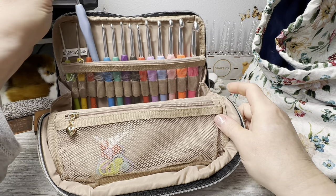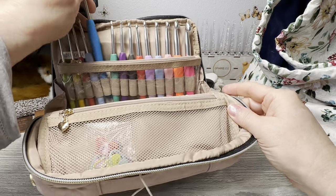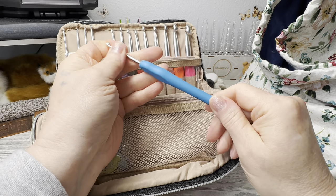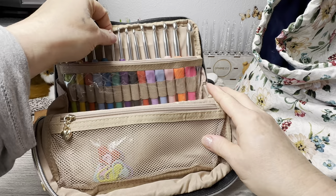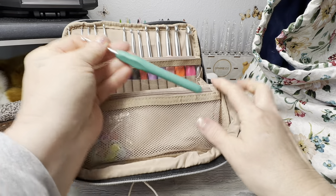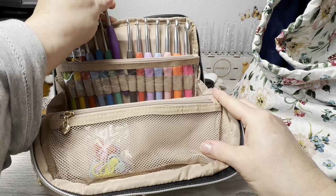I will link below what I paid, but I think the bag is worth at least half of that. The hooks are just a nice added bonus, especially if you don't have enough - but if you've been watching my videos recently, you know I definitely have enough.